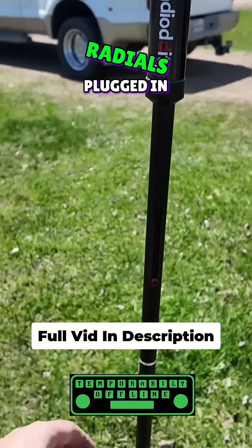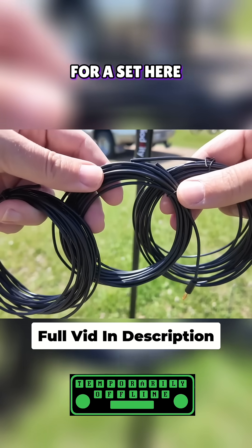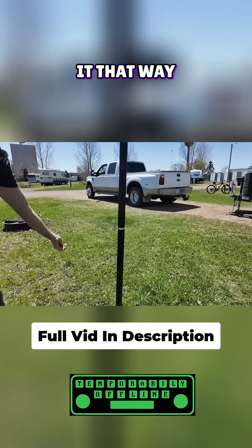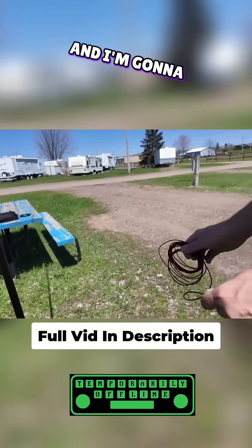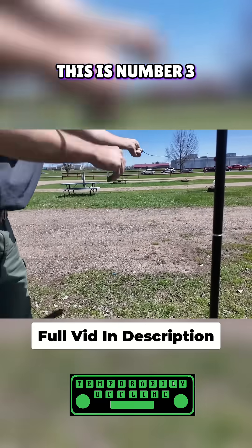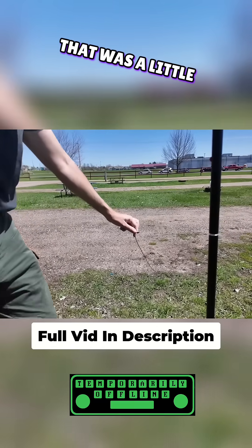Let's get some ground radials plugged in. We have three radials in a set here, and these are each five meters long. I'm going to take this one and toss it that way, this one that way, and you knew it was coming — number three that way. That was a little disappointing.